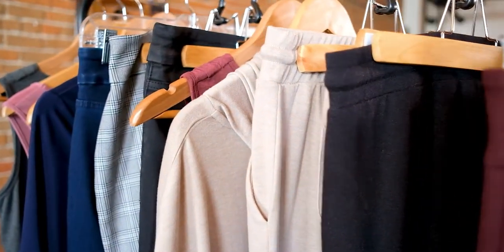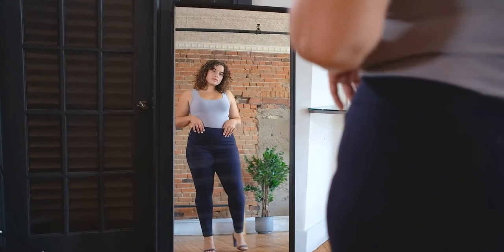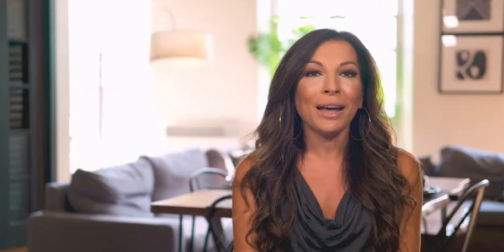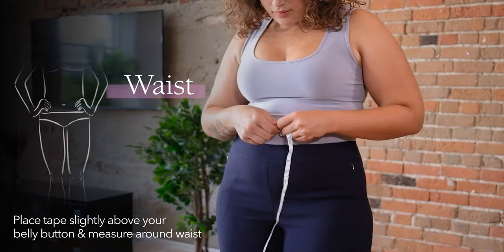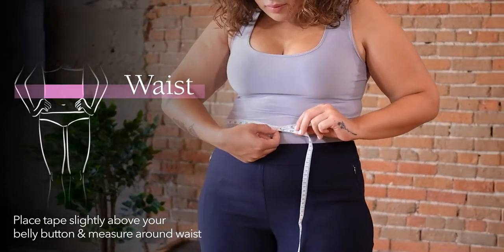When choosing a pair of pants, it's important to know a few key measurements. The first measurement is your waist. Your natural waist sits just above your belly button. You may have a natural hourglass figure and notice that this is the slimmest area of your tummy, or you could have a more straight shape, but trust us, your waist is there. Place the tape slightly above your belly button and measure around your waist. The tape should be close to the body without being too tight.